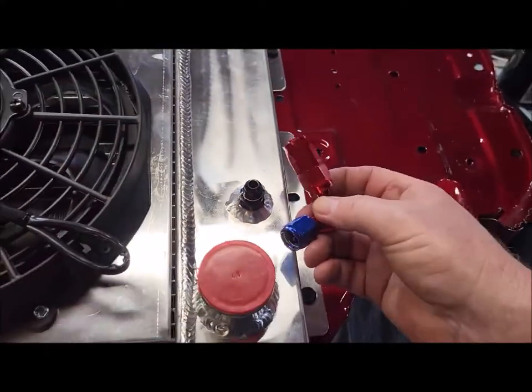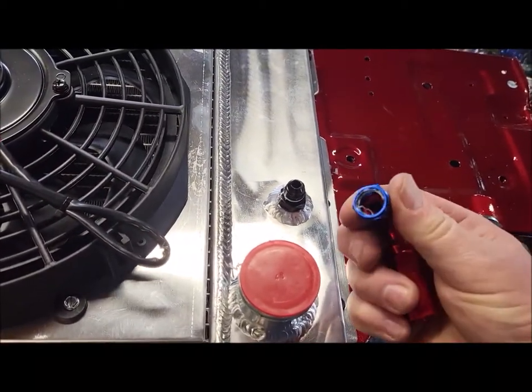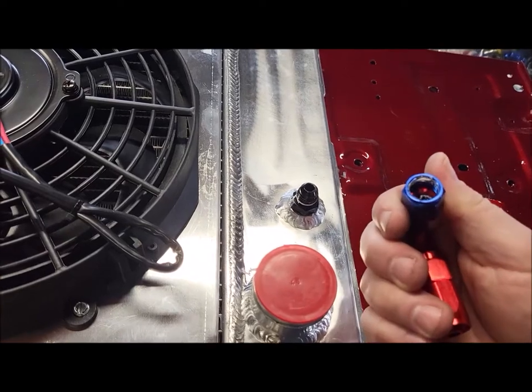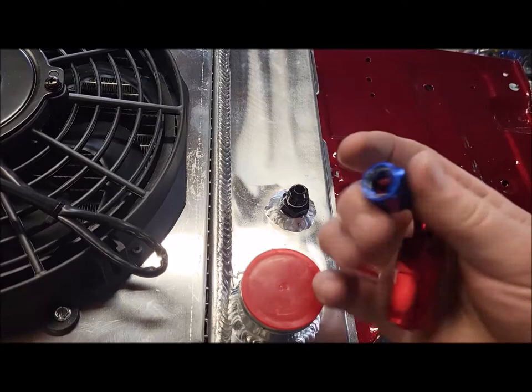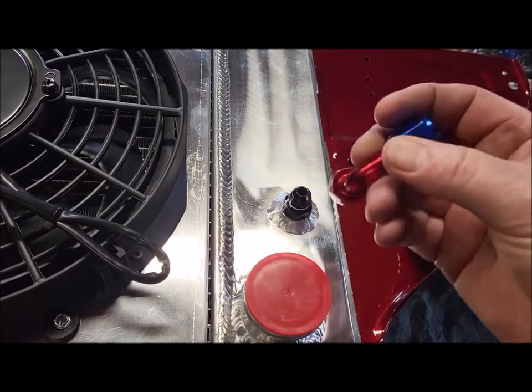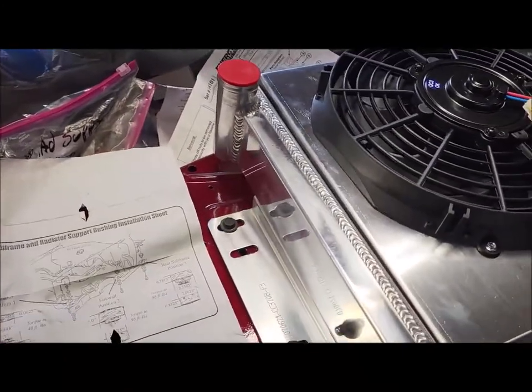Man, I screwed up. While tightening — you saw me tightening in the video and then I cut it off — I realized I was tightening it sideways for some reason and I screwed up the threads. So now I've got to order another one of these fittings. Anyways, next up is to mount this to the subframe.